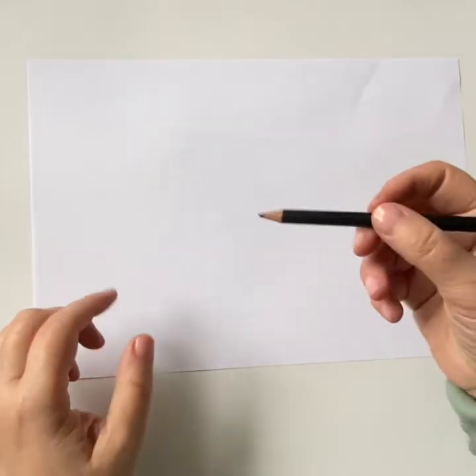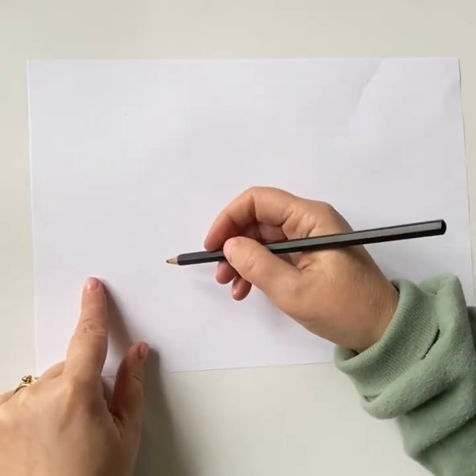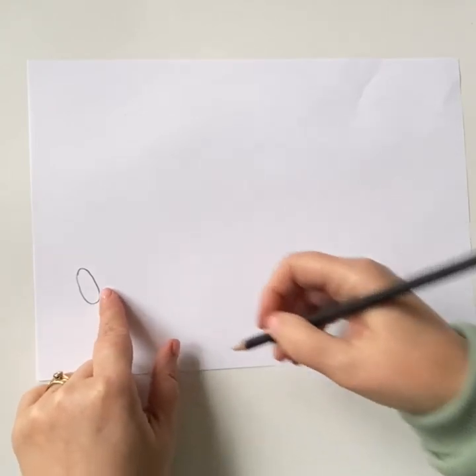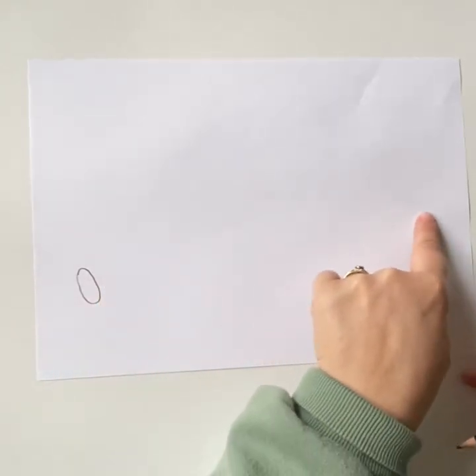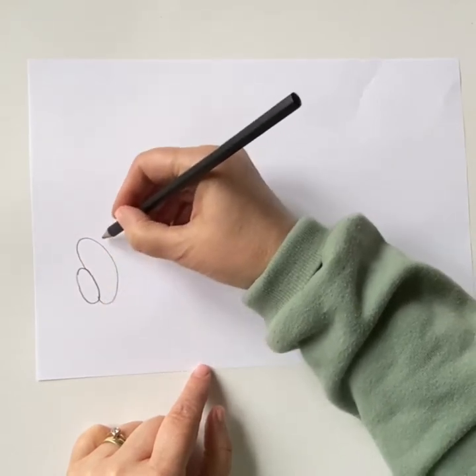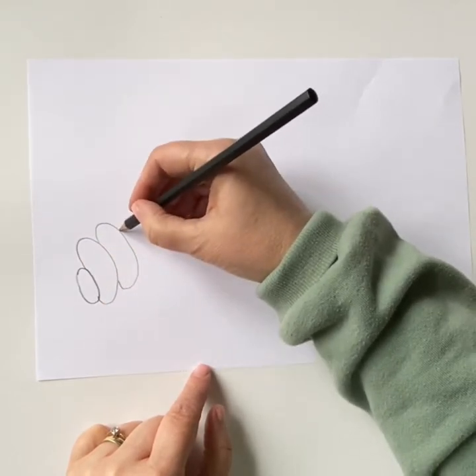So let's get started. Start on the left hand side of your sheet and draw a small oval. Continue these ovals all up and above and down to create the shape of your caterpillar. Repeat them over and over again.